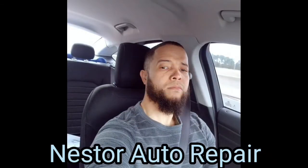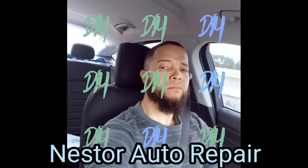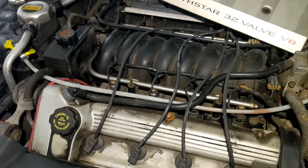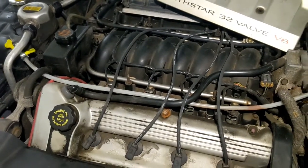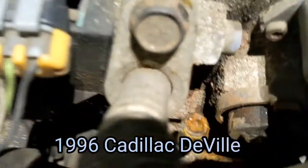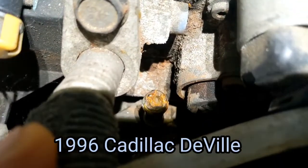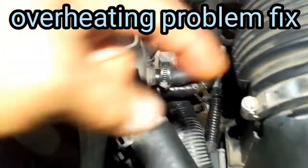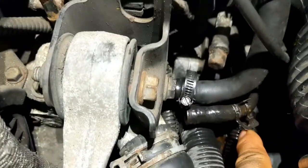Welcome to my channel. Alright, looks like we found a problem. The line right there is clogged up. There's a pipe that goes under there and then comes back around to connect right here.